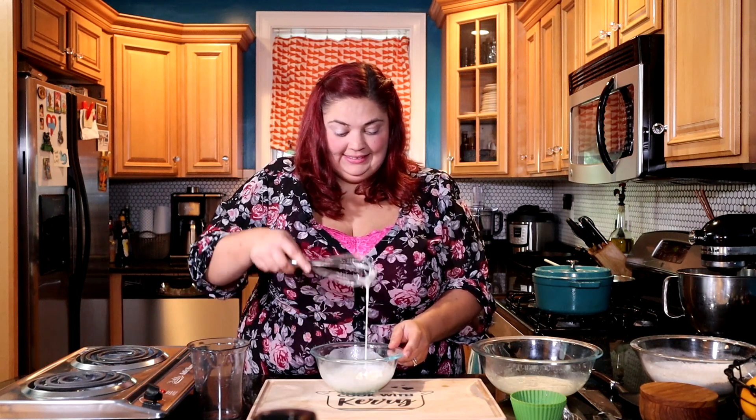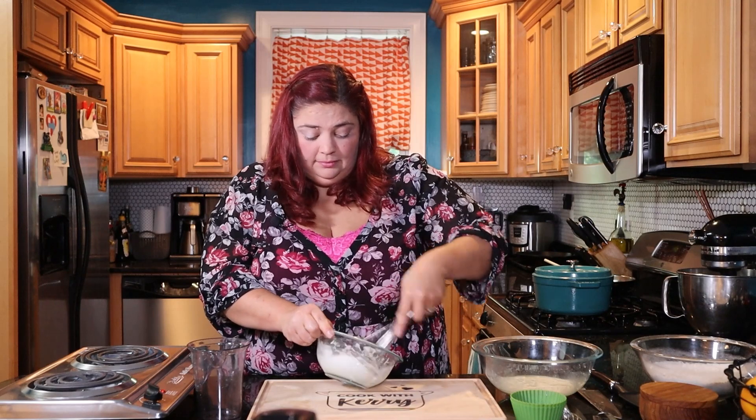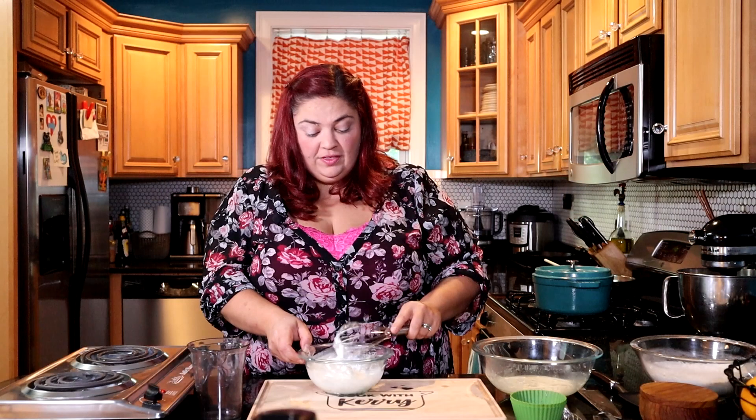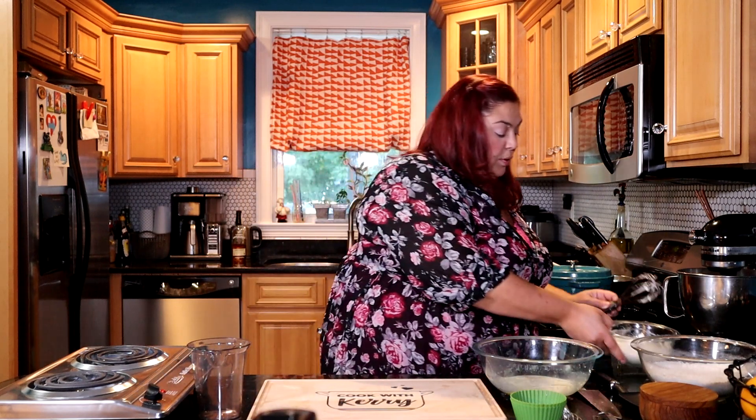We have a nice medium soft-to-medium peak on the egg whites, which I think will be good for this recipe. I probably should have used the hand mixer, and if doing it by hand I should have had a bigger bowl. One important note: these were room-temperature egg whites — I took them out of the fridge before we started, which really helps with whipping.